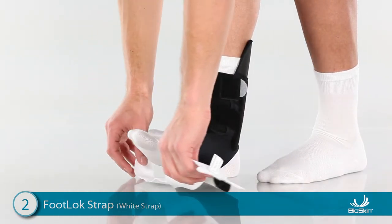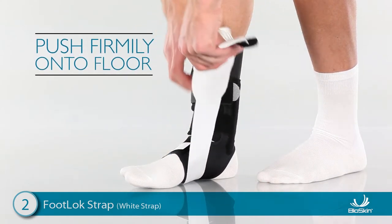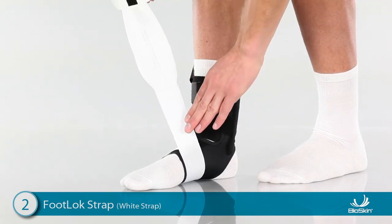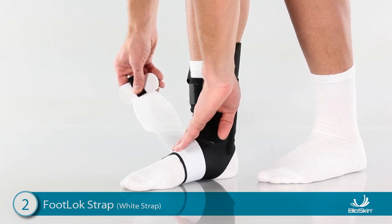Next, wrap the footlock strap underneath the foot and push the foot firmly onto the floor. This allows the foot to expand when body weight is applied. Continue wrapping around and press the strap onto the white side of the Velcro tab on the top of the foot.